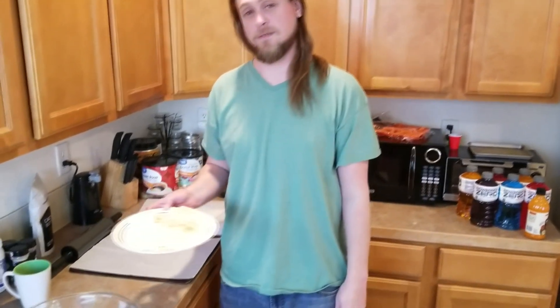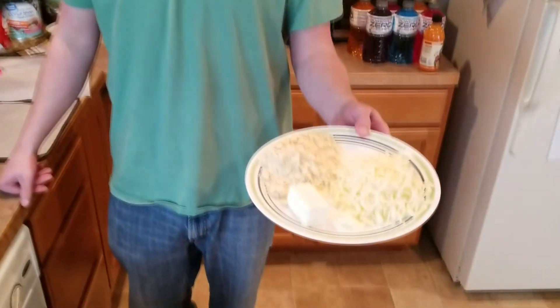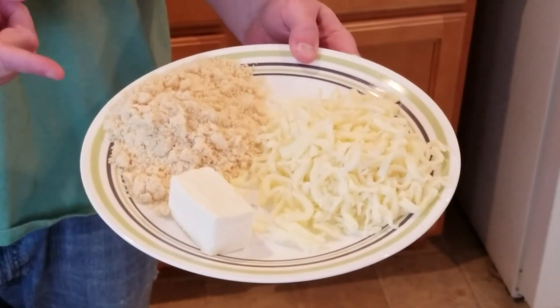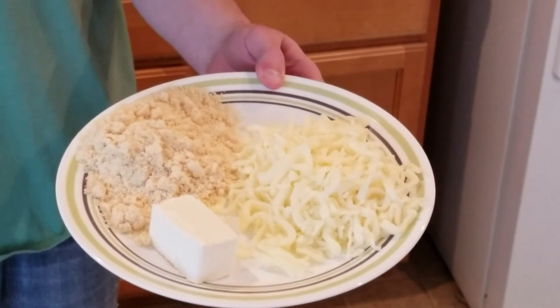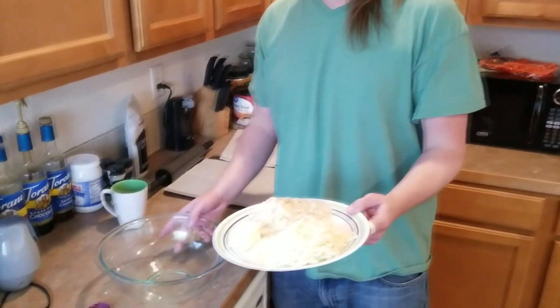What's up everyone, Sam here, one half of Couple of Ketos. I'm about to show you guys how easy it is to make fathead dough — this is a reduced version because we're not using any egg. We have one cup of mozzarella cheese, three-quarters cup of almond flour, and two ounces of cream cheese — Philadelphia cream cheese, because it has low carbs.